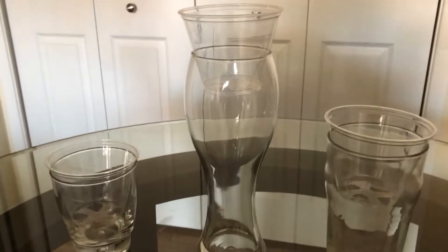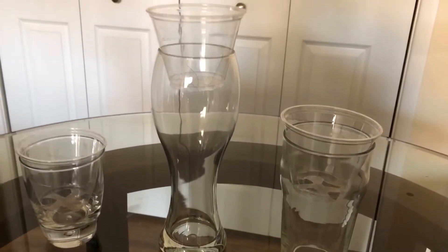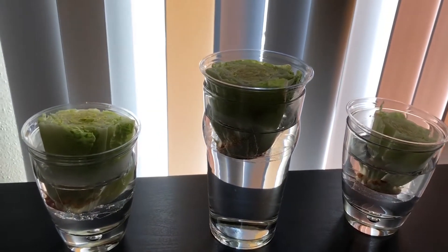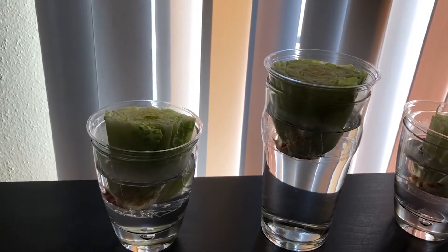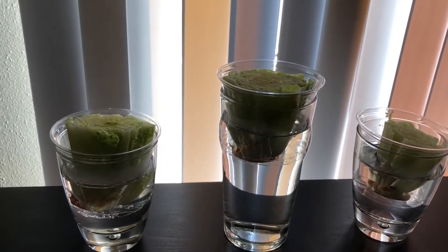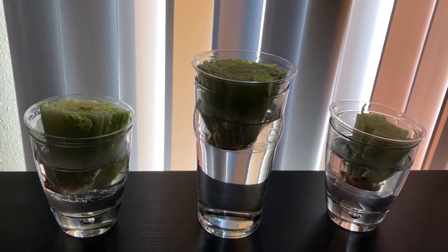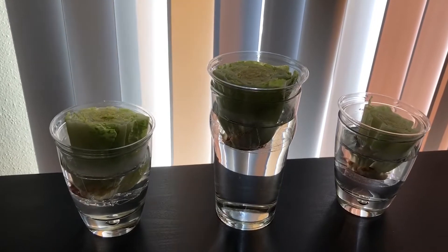These are the cups I'm going to submerge the lettuce in. I made a little contraption using household glasses that I already had, and I cut little holes in the cups for aeration to try to get maximum growth. I put my three romaine stems in the cups of water — I used a smaller glass for one of them. I'm going to put them out on the patio in a shaded area and see if they grow. This is day one.